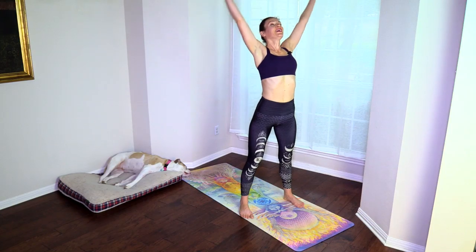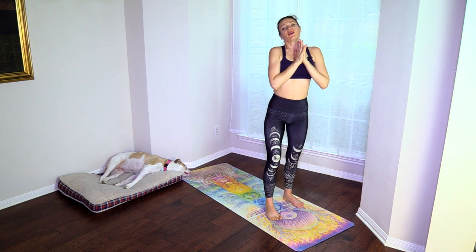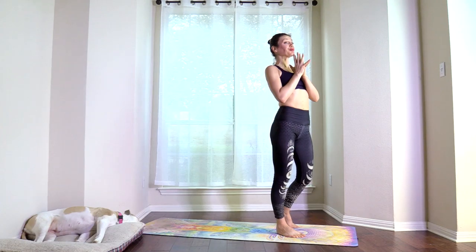Coming up to standing — reach over the head, arch, exhale over the heart. Thank you all for joining me today for this power punch of a HIIT workout. Remember to like, comment, and share with your friends. I'll see you every Sunday and every Wednesday with a new yoga class and a HIIT class. Namaste.